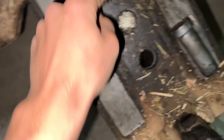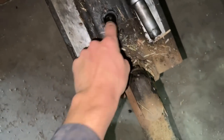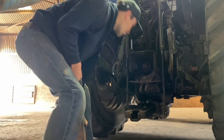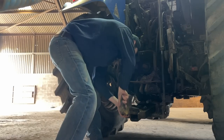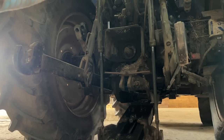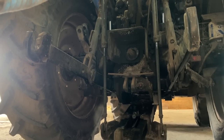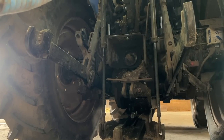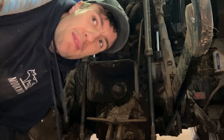I took out the wrong pin. That pin holds the ram on that extends the whole walk. This pin holds the drawbar on. First time, every time.